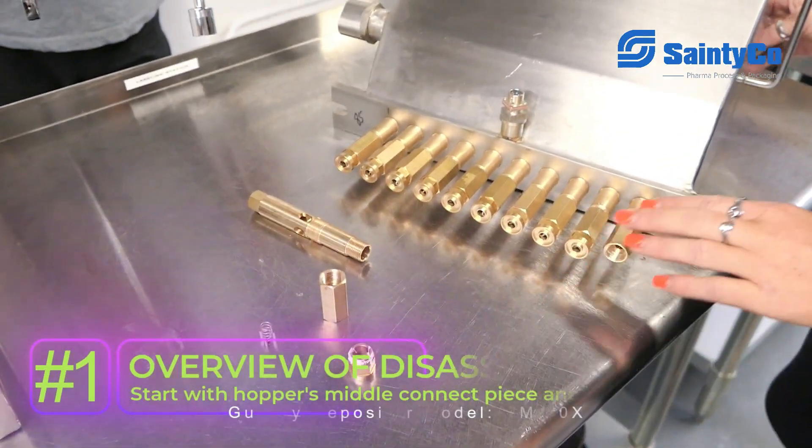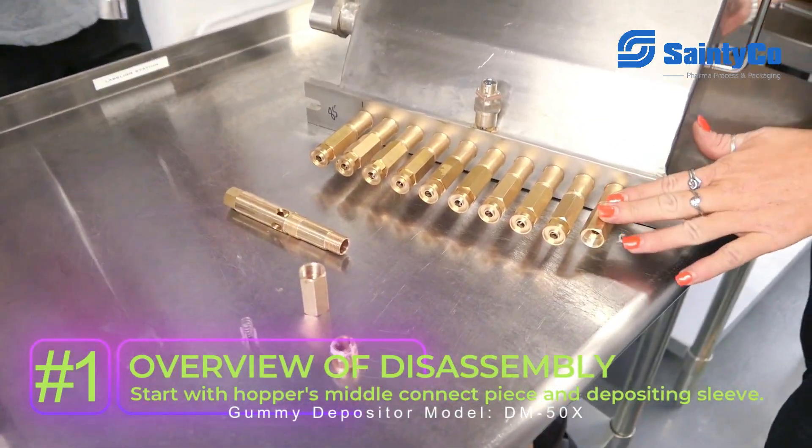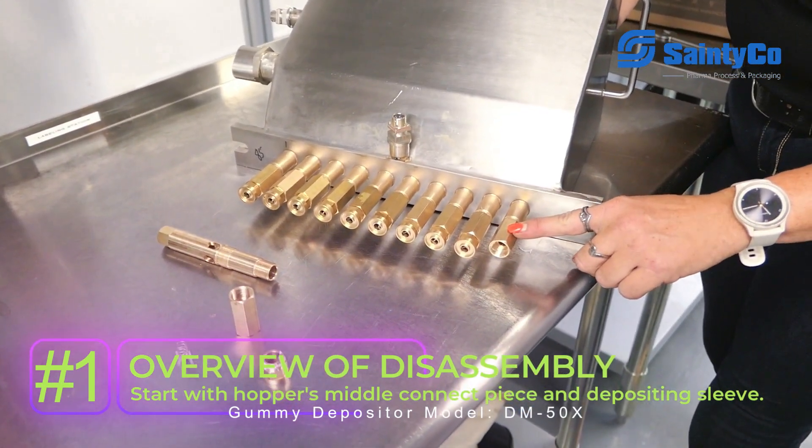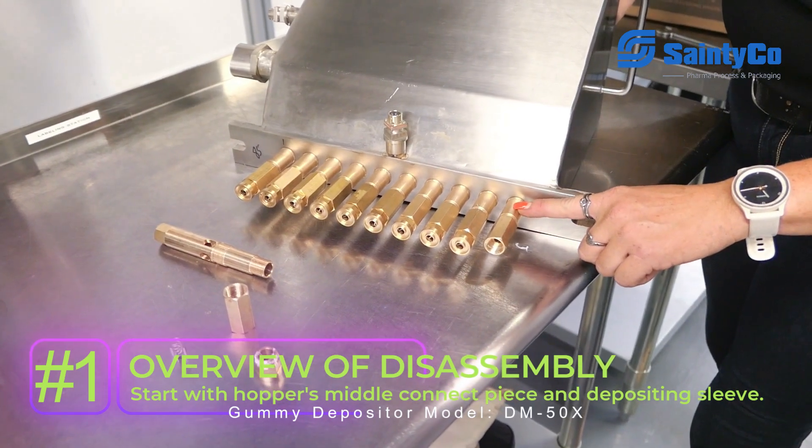We're taking apart here, but we're going to go through what's on the hopper first and then go through what's on the table after. So in the hopper itself right now we have a middle connect piece and our depositing sleeve right here.